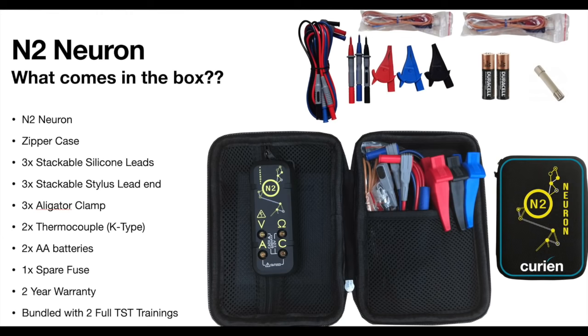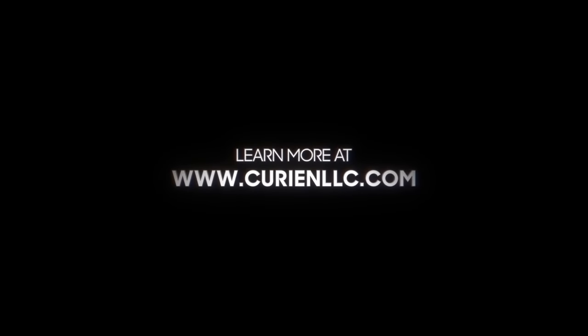The N2 is built advanced enough for the experienced diagnostician and filled with enough to keep you there.